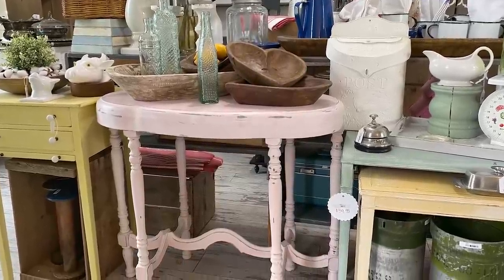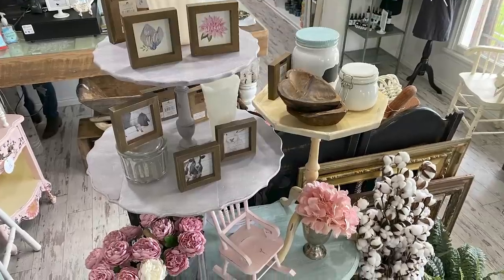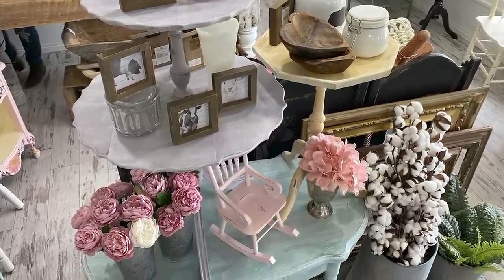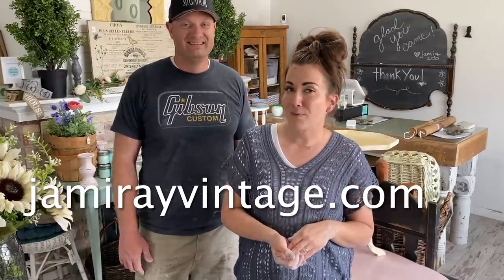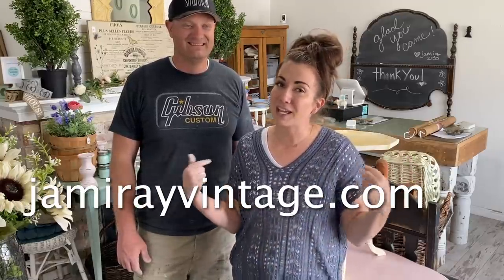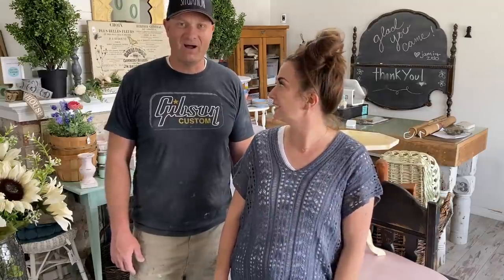I am loving the way these turned out — we actually found a spot in the shop for them, so I'm going to go get them staged up and priced so we're ready to open tomorrow. It always starts out as 'we're going to do these tables real quick' and here we are late afternoon, but they look great. We decided to do four instead of one, so I feel like we're winning. Make sure you guys hit up jamierayvintage.com for the paint and products we use, and if you like the shirt, hit up jamierayvintagehome.com. Give us a thumbs up and subscribe to Jamie Ray Vintage for more DIY.